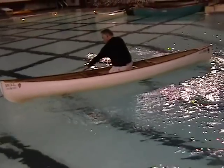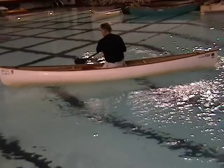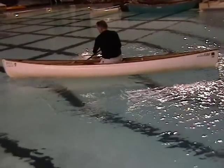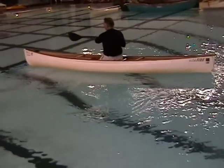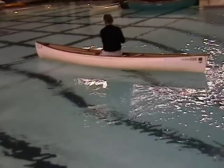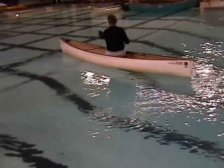The crossbow draw is the most useful of the cross strokes. It is frequently taught to beginning students in both tandem and solo canoes because it can turn the boat to the paddler's offside much more quickly and dependably than a pry or a push away.